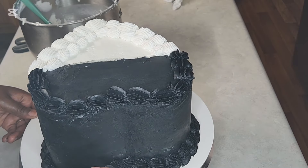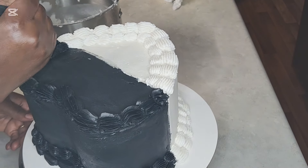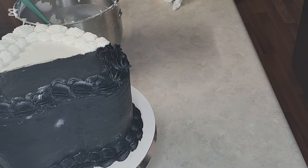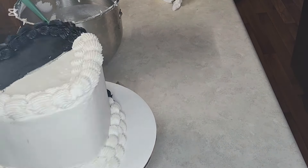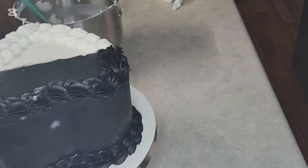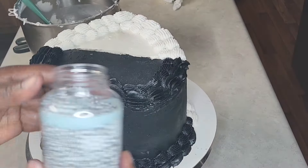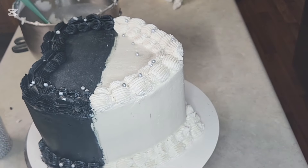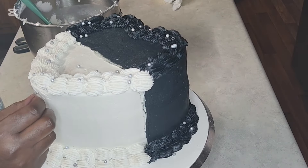After piping the borders I'm going to write 'Goodbye 20s' and 'Hello 30s.' I mistakenly wrote 'Welcome 30s' instead of 'Hello 30s,' but when I went back to read the message she sent I saw it was 'Hello 30s,' so I scraped it off and wrote it again. I'm spraying some edible silver glitter to make the black ganache shine more and have a sparkling effect — it's all edible — and adding some edible sprinkles too.